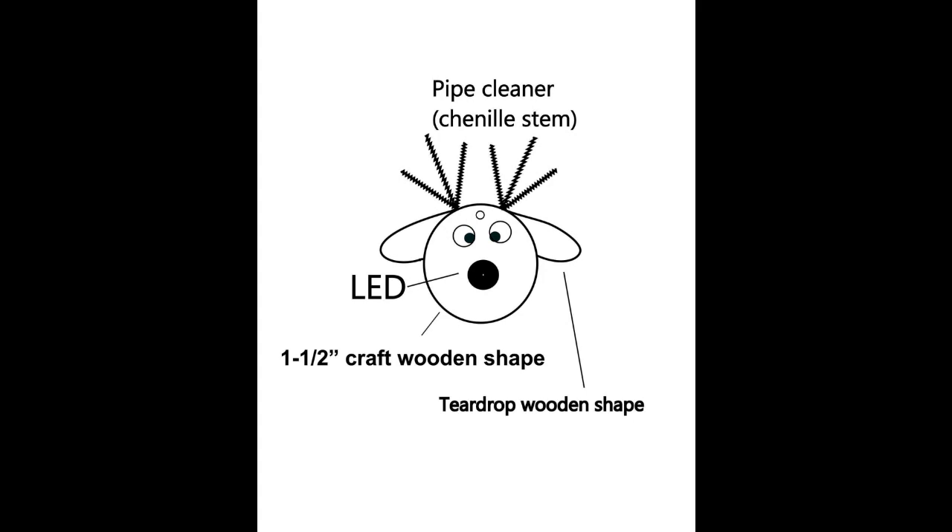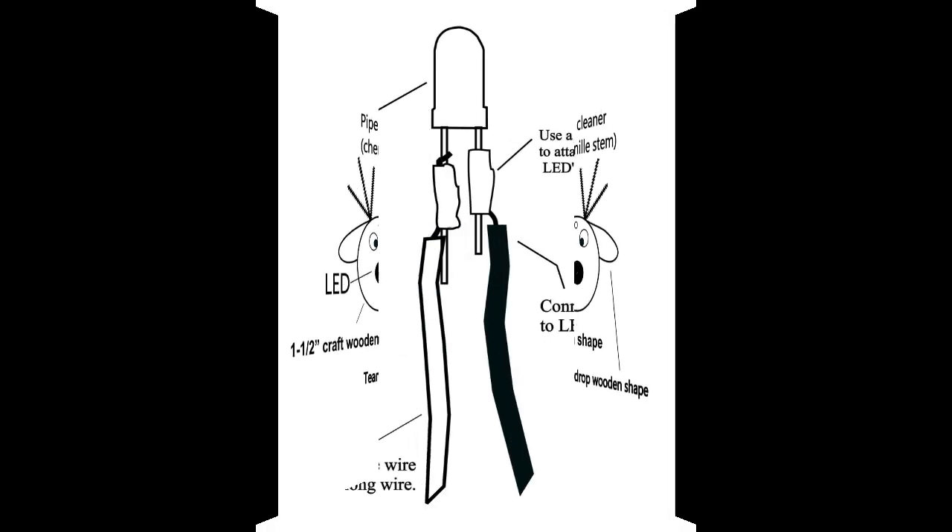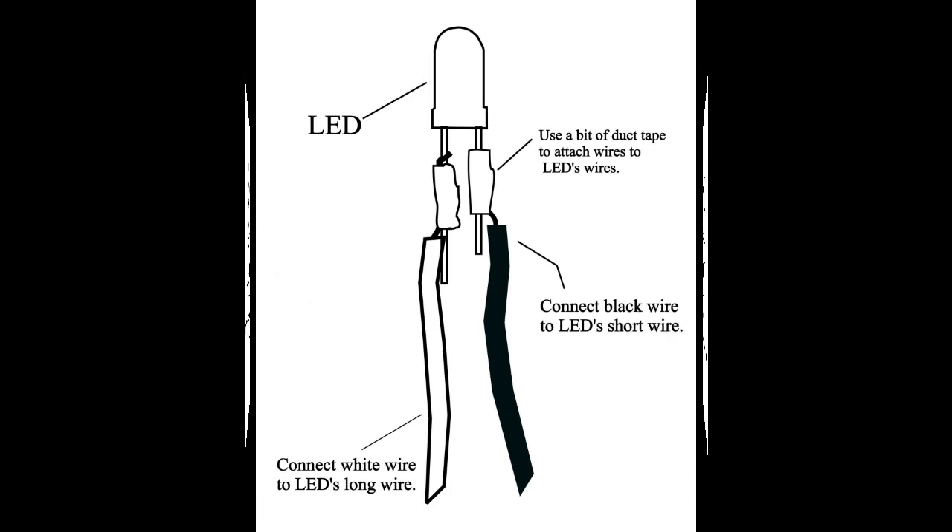Make sure, however, that you use an LED and connect wires to it as shown in the next drawing. This drawing shows how to connect wires to the LED that is part of the ornament. Make sure the black wire is connected to the LED's short wire and the white wire to the LED's long wire.